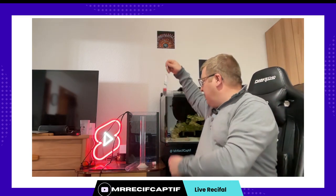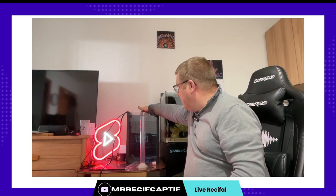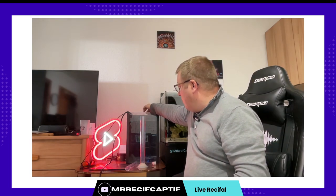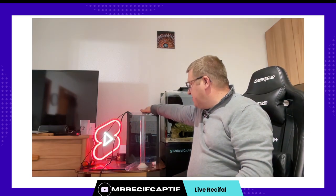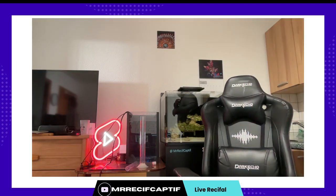Dans le meilleur des cas la mesure va se faire en dehors de l'eau. J'ai l'impression que ma pompe de brassage elle ne s'est pas mise en route. Je vais enlever mon pull — excusez-moi, je vais poser le micro.